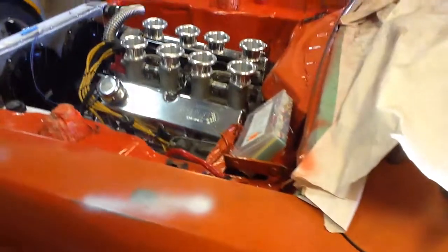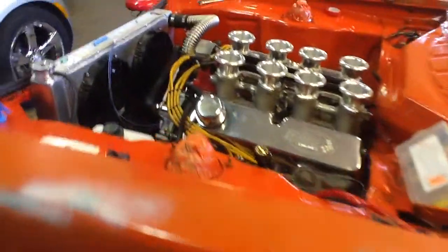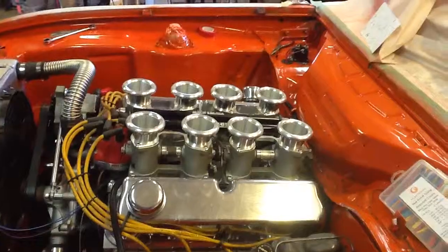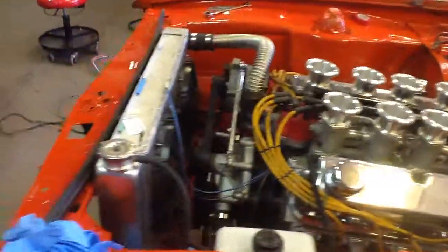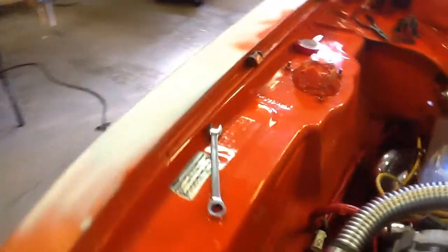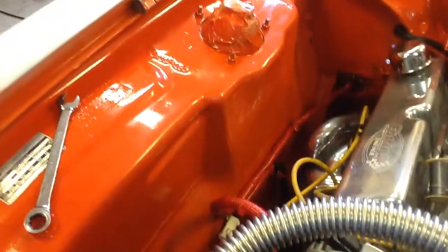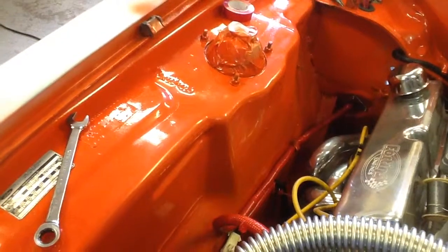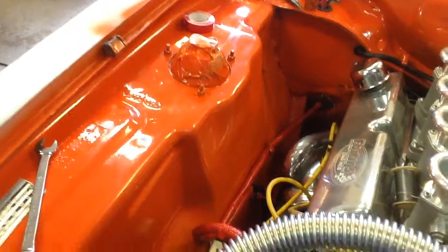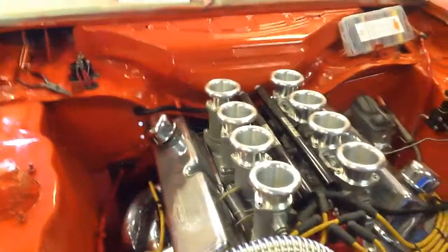That's just a bit of a run-through of what we're doing. As you can see, we've kind of detailed the engine compartment. I did manage to find some red electrical tape that pretty closely matches the paint, so we have color-coordinated wiring, which is kind of unusual. That black one at the back is the engine harness coming out — I haven't done that one yet.